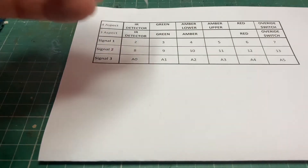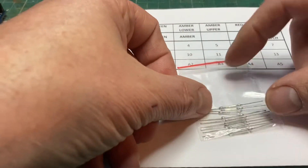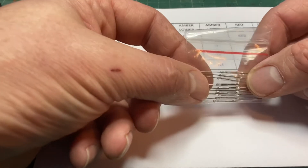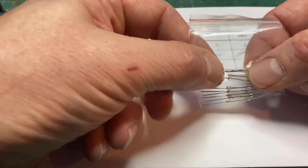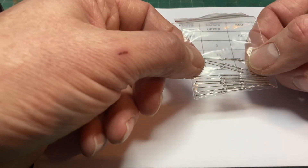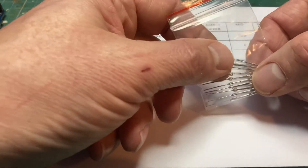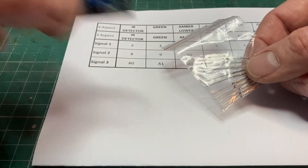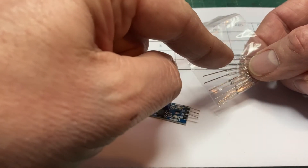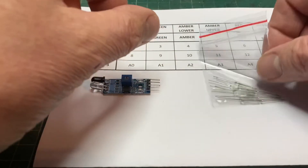I've found my reed switches — these are the reed switches I was talking about earlier. A tiny little switch inside a glass tube, and looking at the size of those, you could quite easily get them in between the ballast and the sleepers on your layout, then cover them over with ballast if you wanted to use that as a preferred method of detection. As I mentioned, these operate with a small magnet underneath the train, so we might give that a go and do a little mock-up.